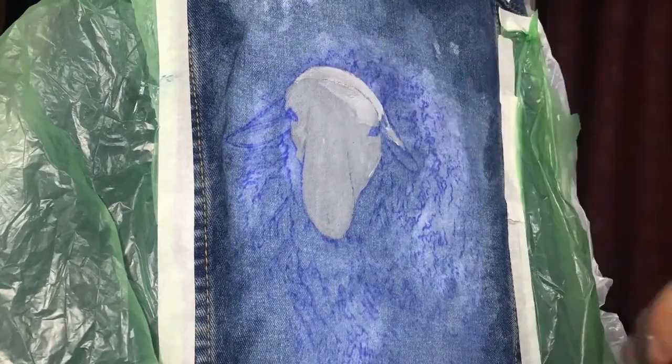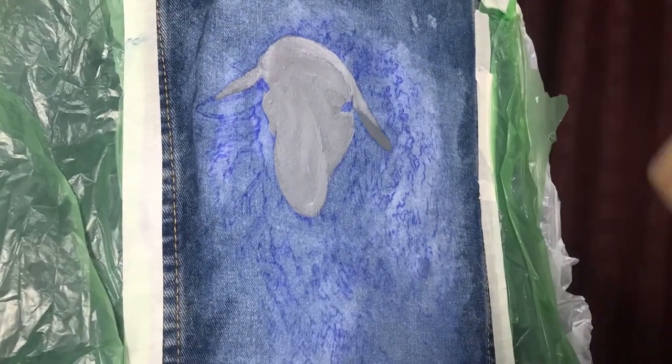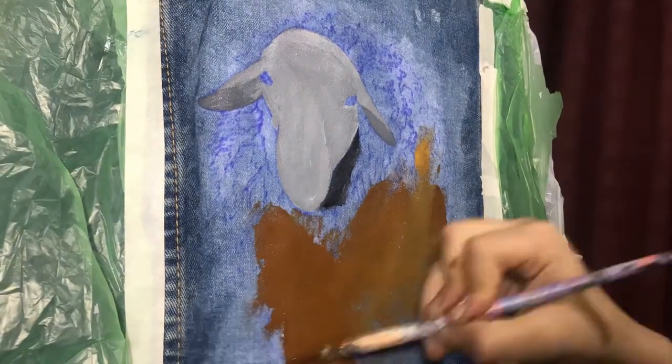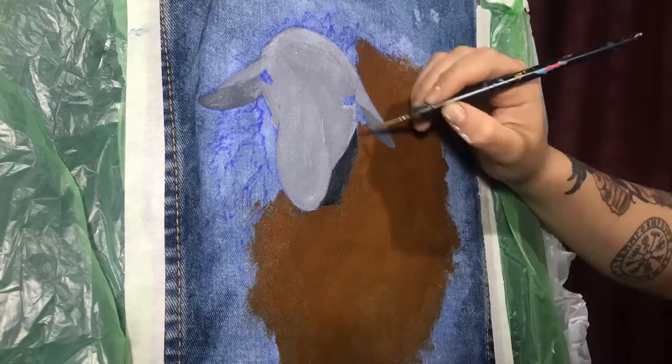Since I'm using acrylic paint and I work in layers, I started first with all the middle tones so I can apply the lights and shadows later.